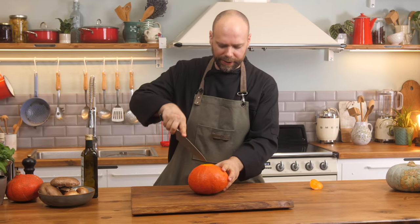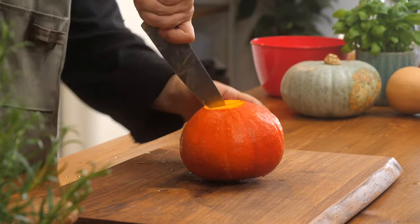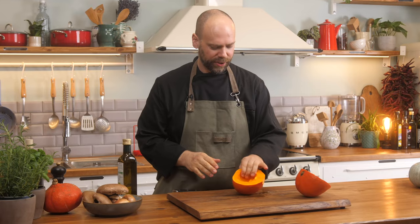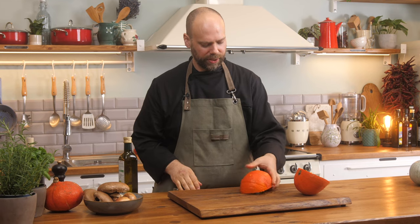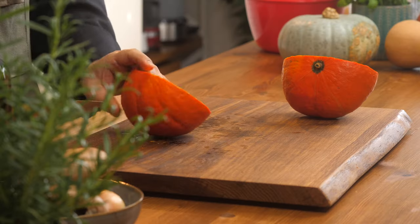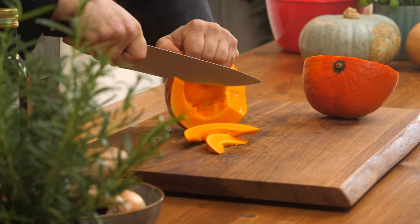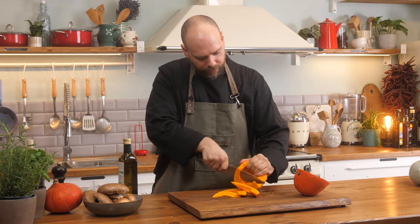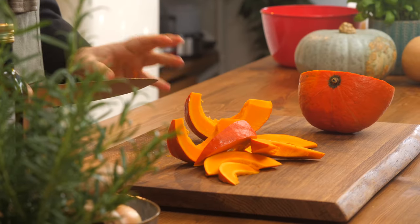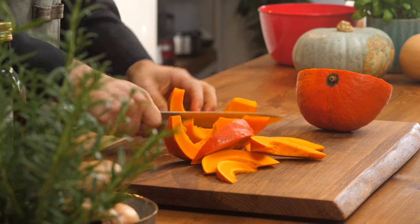To cut it in half: just stick your knife in the middle, push down all the way through, turn it around, push down all the way through again, and you've got your half. Next, we're going to remove the seeds and the flesh. Now we have the halves here scooped out. There are a couple of ways you can do the cut — one is to go straight down, but I find it a little tricky with the hard skin. I prefer to turn it and just cut it down into pieces, being careful of where your fingers are. Let your knife do as much of the work as possible.